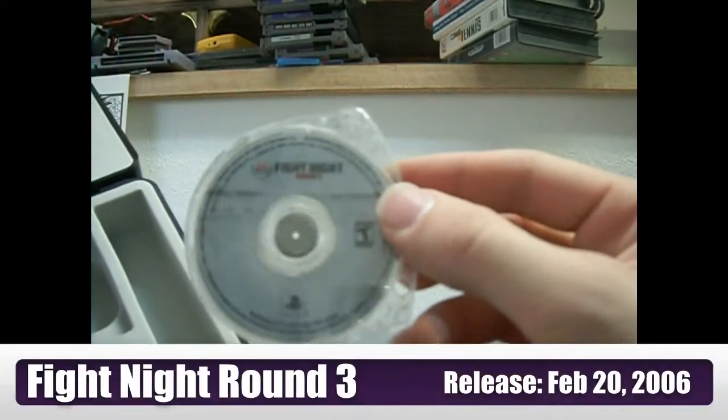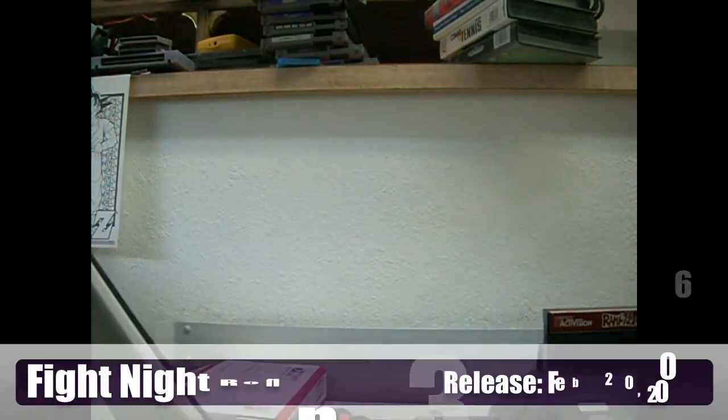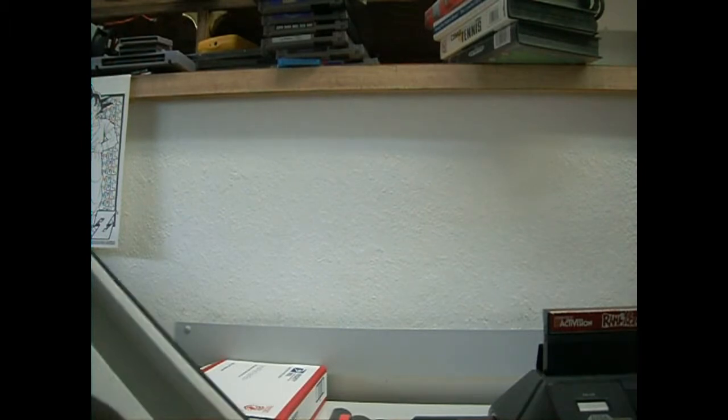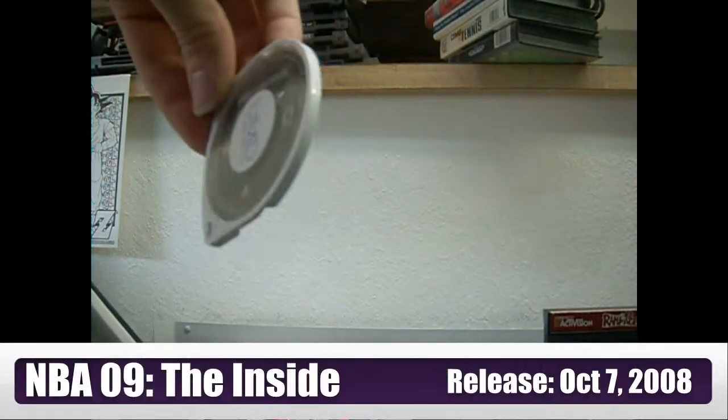It also came with a copy of Fight Night Round 3 — looks like the UMD casing has been changed out. And it came with a copy of NBA 09.